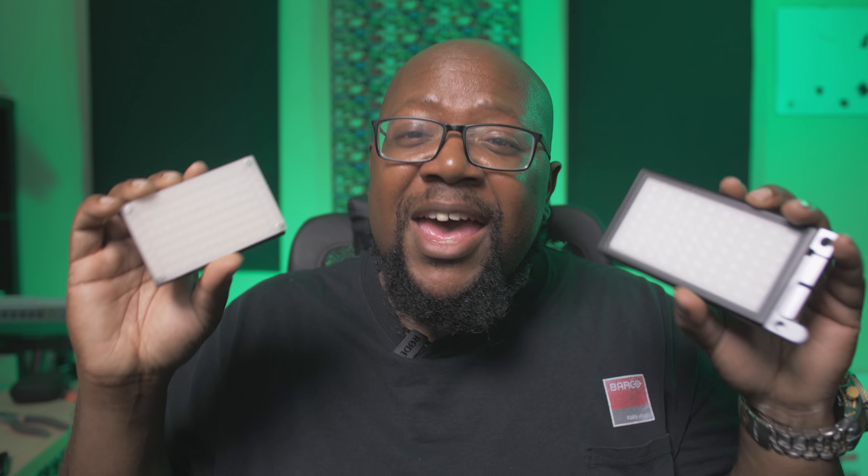What's going on world? It's your boy Alex Miner, and today we're going to be talking about the Bowling P1 Vlogger light, comparing it to the Aputure MX and the F7, and telling you why I think it's way better than both of those lights — and why I can't really recommend that you buy it right now. Let's get into it.